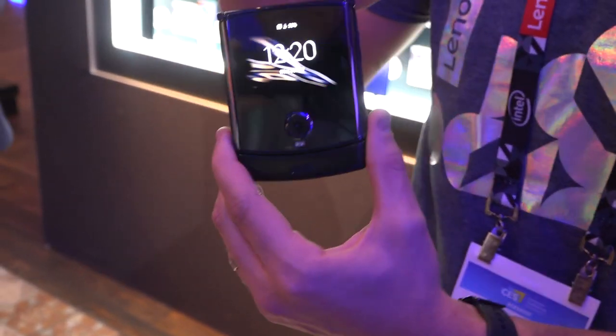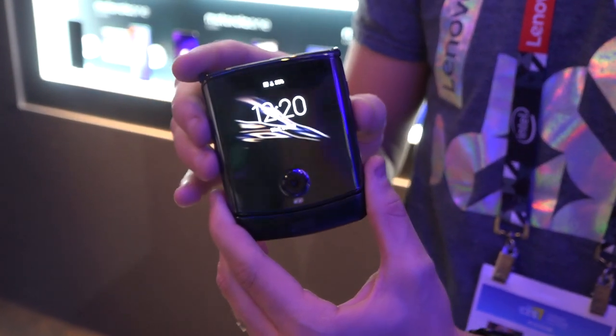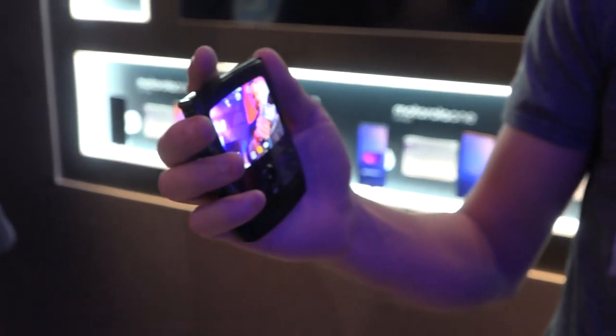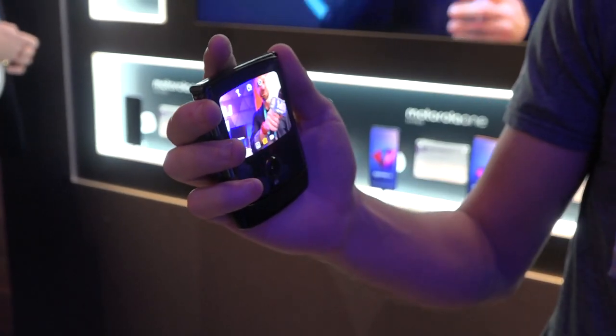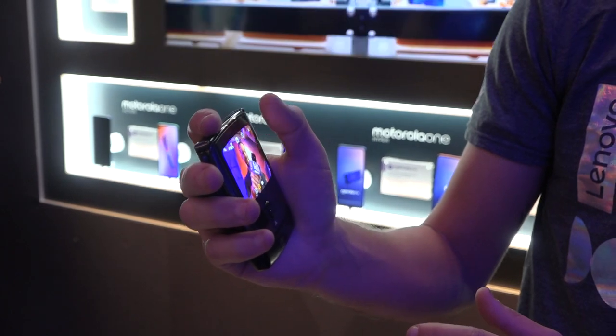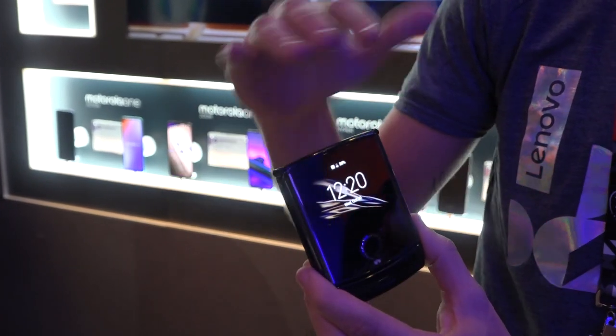Right off the bat, you're going to notice it has this nice little compact design. It's a RAZR first and foremost, but if you give it a little twist, you can see that you go directly into your selfie camera, which is using your forward-facing camera. It's a full 16 megapixel with night vision mode.